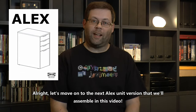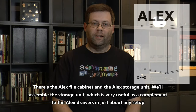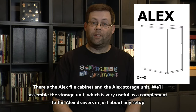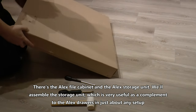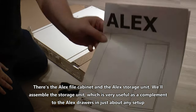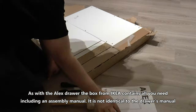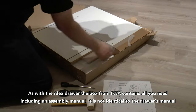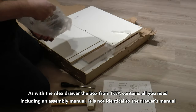Let's move on to the next Alex unit version we'll assemble in this video. There's the Alex file cabinet and the Alex storage unit. We'll assemble the storage unit, which is very useful as a complement to the Alex drawers in just about any setup. As with the Alex drawer, the box from IKEA contains just about all you need, including an assembly manual. It is not identical to the drawer's manual.